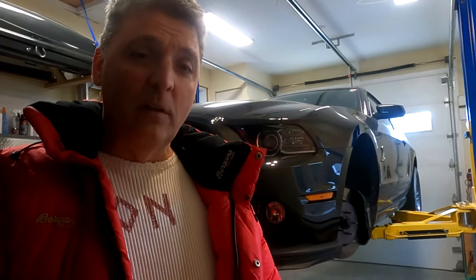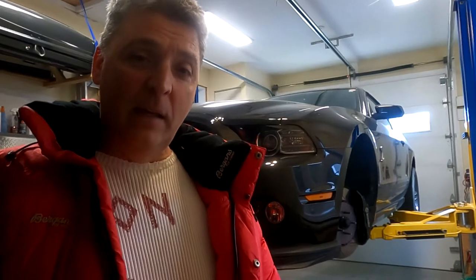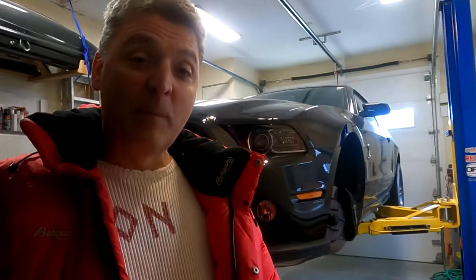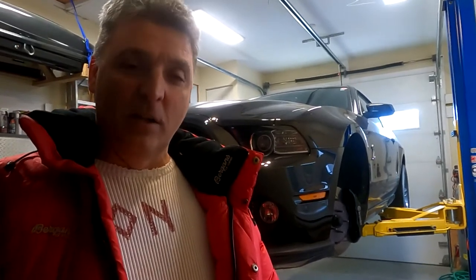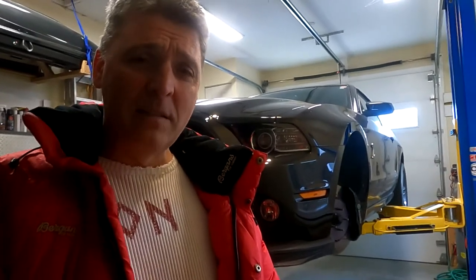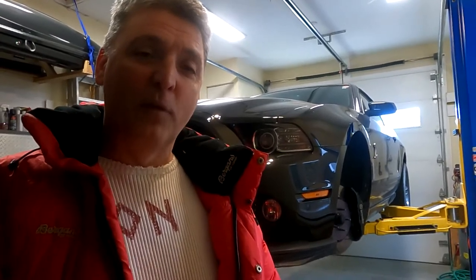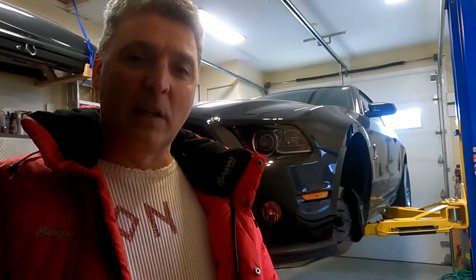We are replacing the brake pads because we just came back from a track day and we will put the street pads back in, because the race pads are really noisy on the street — they squeal a lot. Remember after you install the pads to always depress your brake pedal, and when you make your first ride go easy so the brake pads have time to settle.